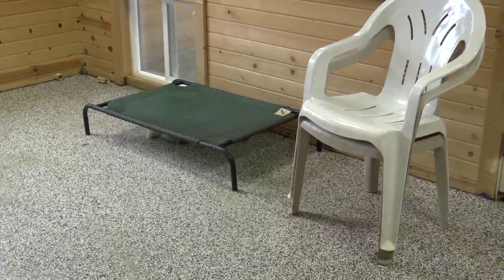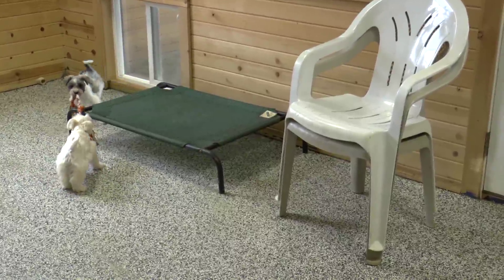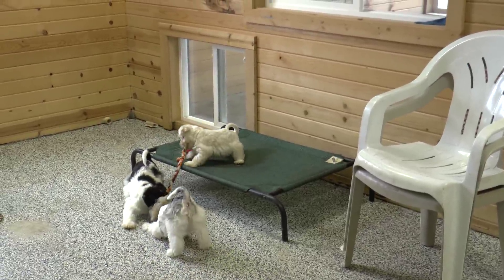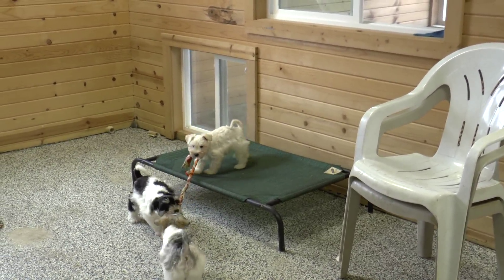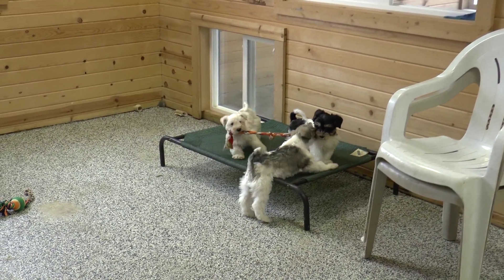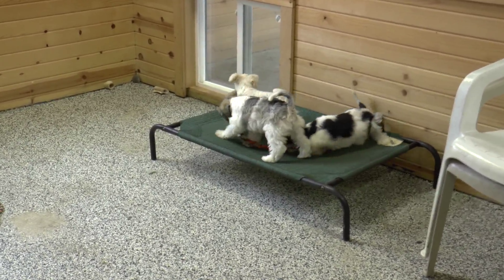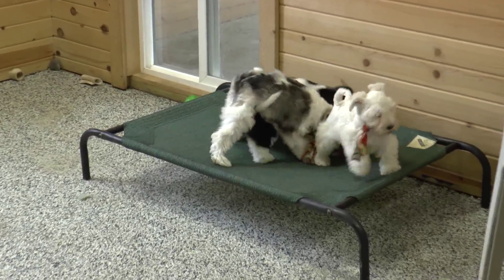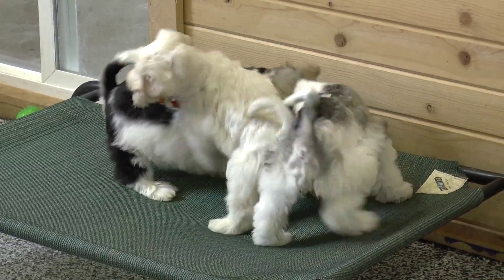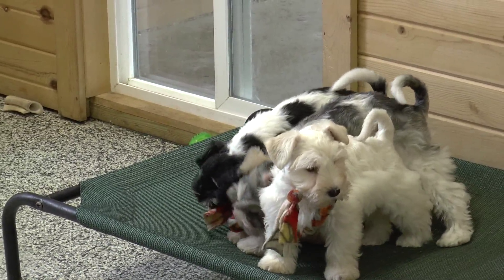I'm out again. Gorgeous. Mega coated. All three females.